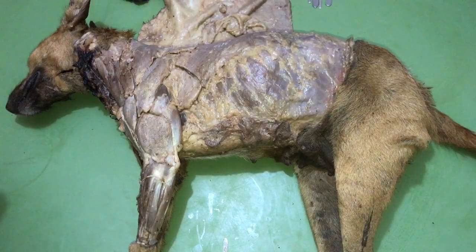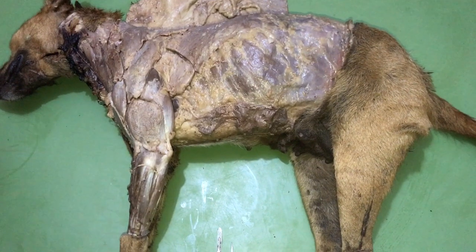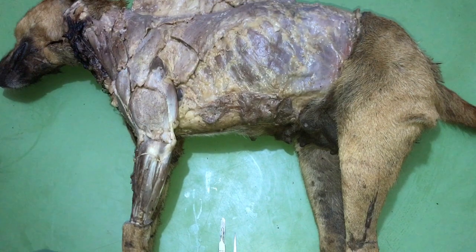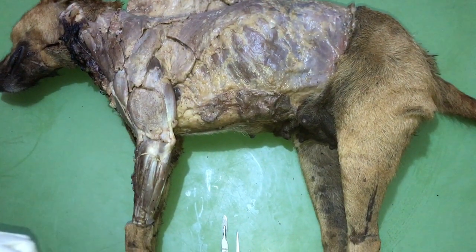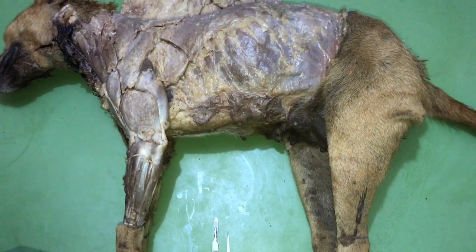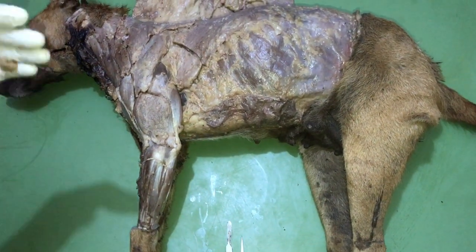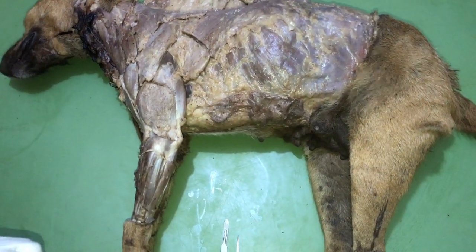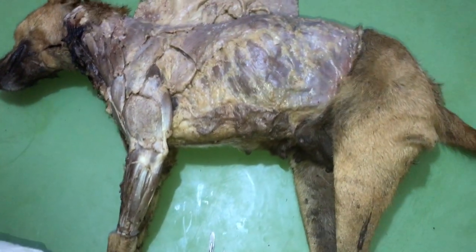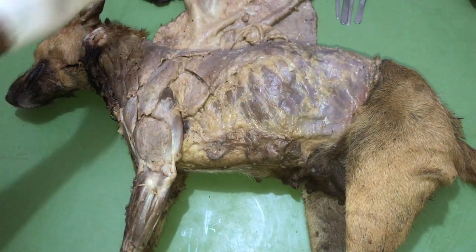The muscles of the shoulder joint are divided into two major groups: the extrinsic group of muscles and the intrinsic group of muscles. The extrinsic group is also divided into two parts — the superficial and the deep group. Let's take the muscles one after the other. Talking about the extrinsic group, we shall start with the superficial group, which includes the following.